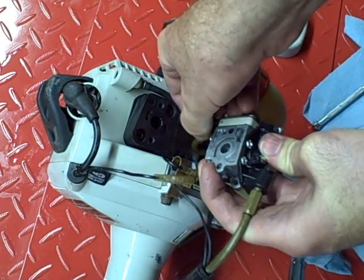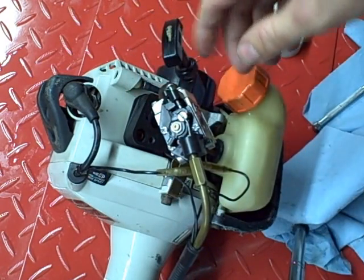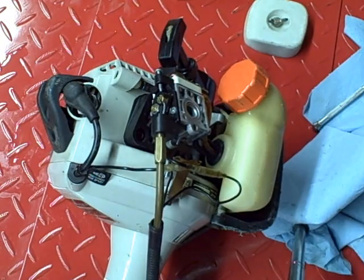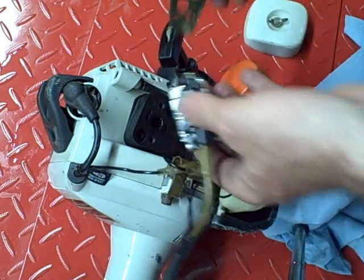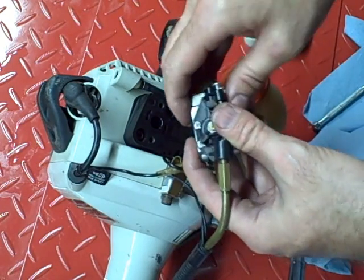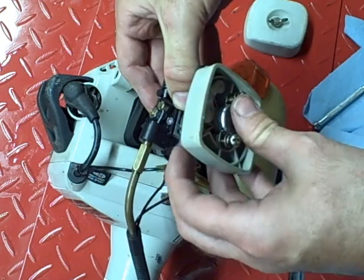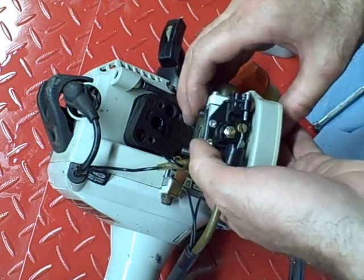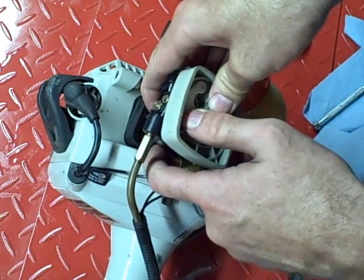You should always replace your intake gasket when you remove your carburetor, and I have one on order. I also have an air filter on order for this, and a fuel filter, but they just haven't arrived. Just for the sake of doing the video, I'm going to go ahead and reinstall the old one. The easiest way to do this is to insert the mounting bolts and the air filter piece on the carburetor, insert your gasket there, and then reattach it.